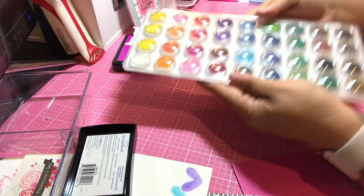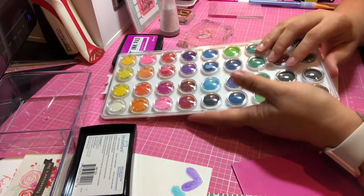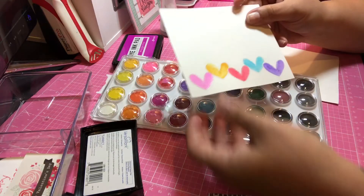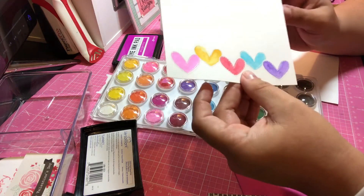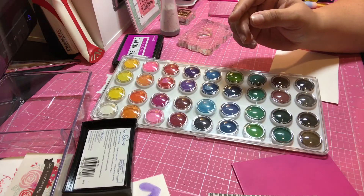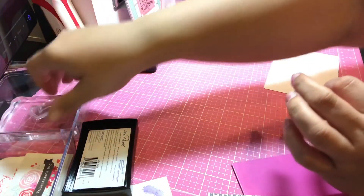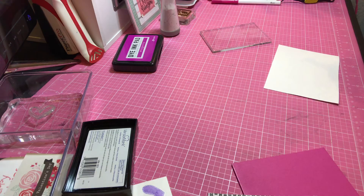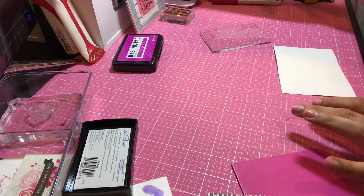Then I bought this watercolor set — it was like $4.99. I didn't want to spend too much money without knowing if I was going to like it. However, I'm going to be honest — these two hearts were done with the watercolor set and I don't like the results. I've seen these watercolor pens but they're a little expensive. I need to play around with this technique for a while and see if I truly am going to love it and stick with it.